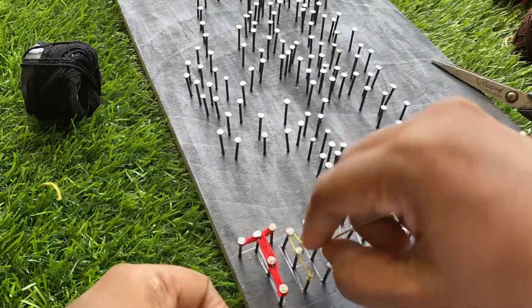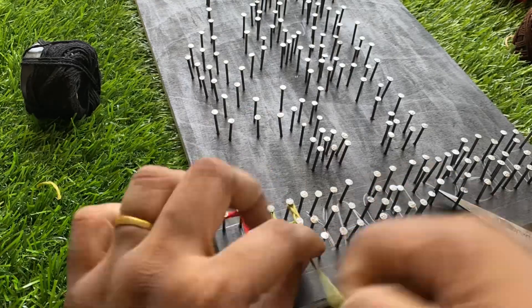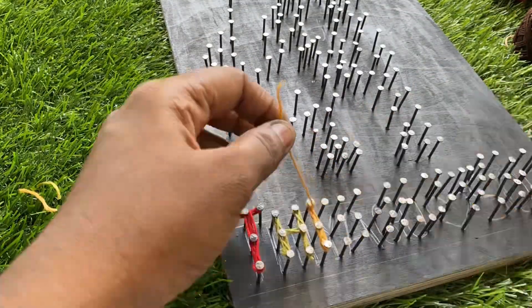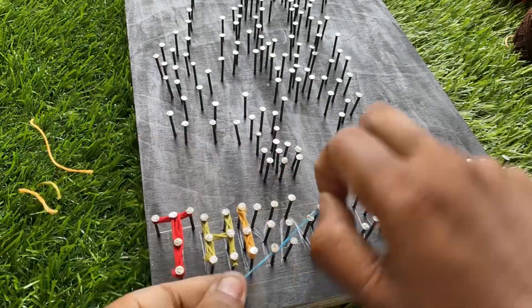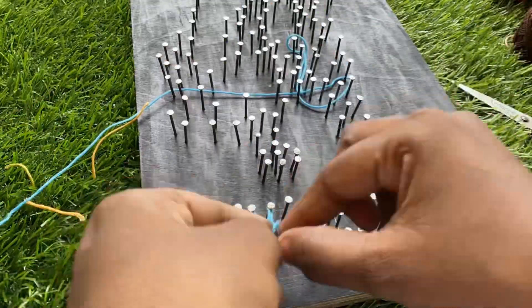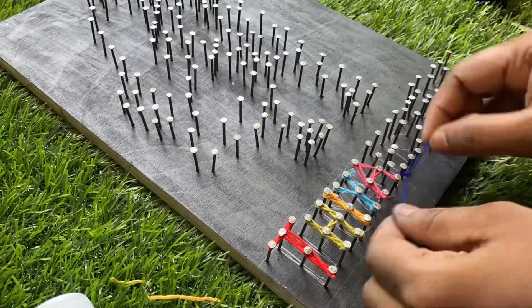We can choose any color that is comfortable for you. I am choosing these colors to make the names. After making the names, we can move to the cartoon part, and that's the very crucial part where we should be concentrating on the nooks and corners of the art.